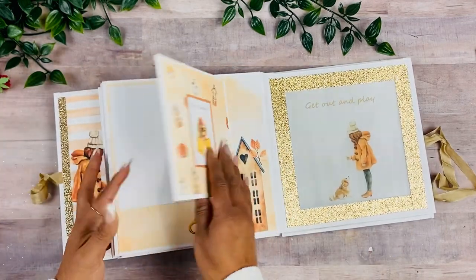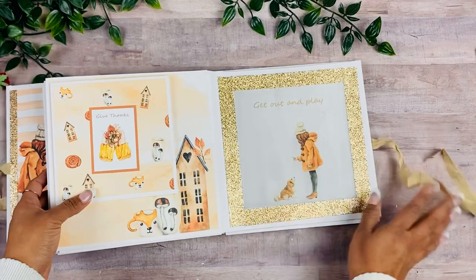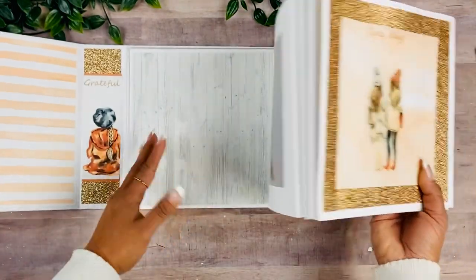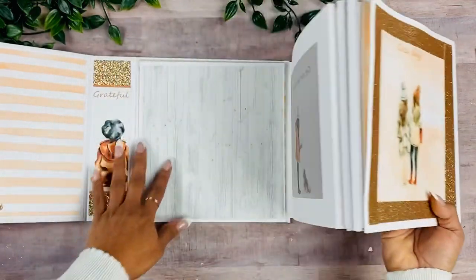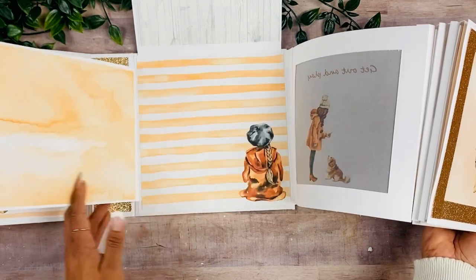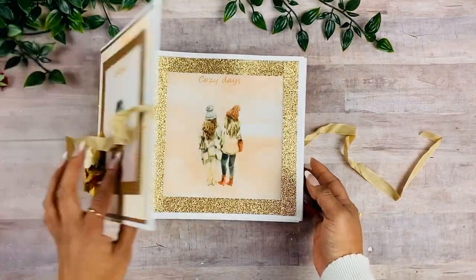We open up this other side and we have another vellum page. On this side we have this accordion fold — you can change it up and do different layouts. Behind the window pages I wanted to keep those really flat so you can see the three-dimensional effect. Of course you can add a picture if you want, and then this opens to the side.